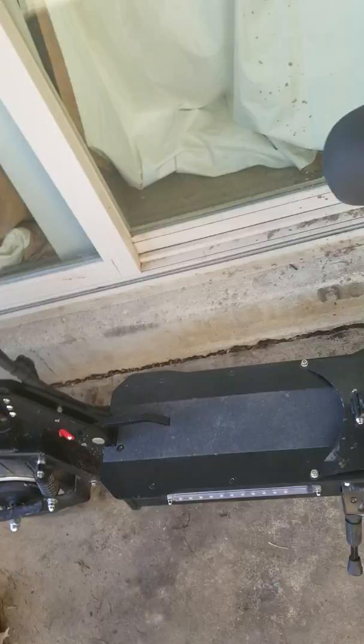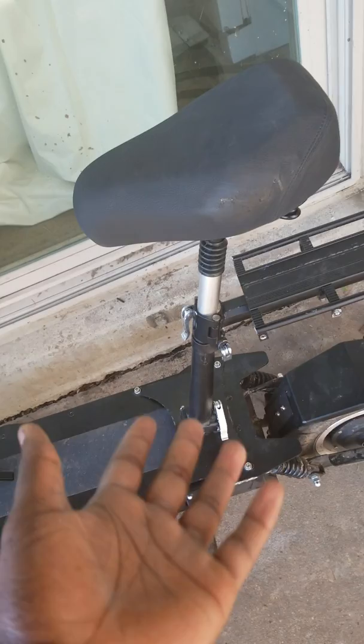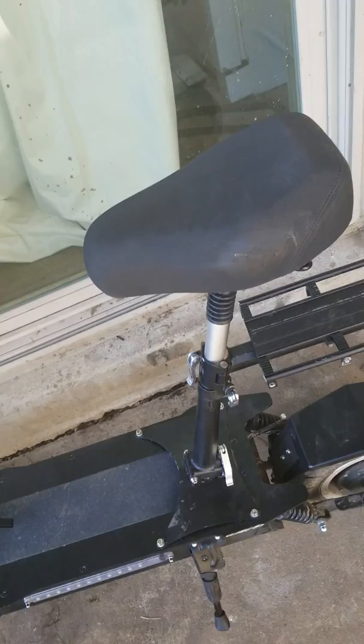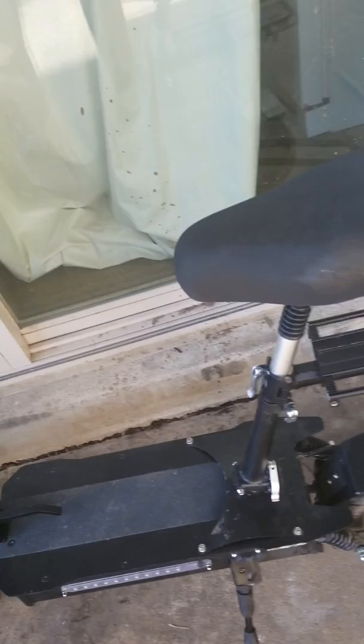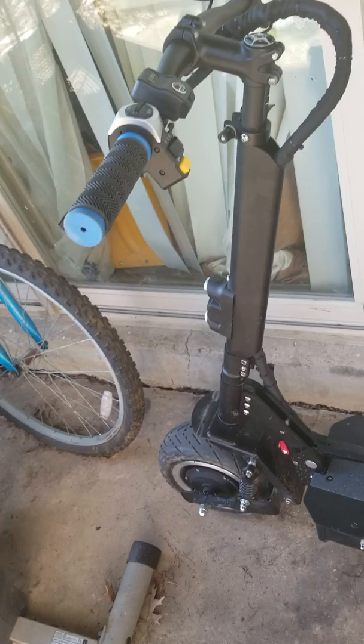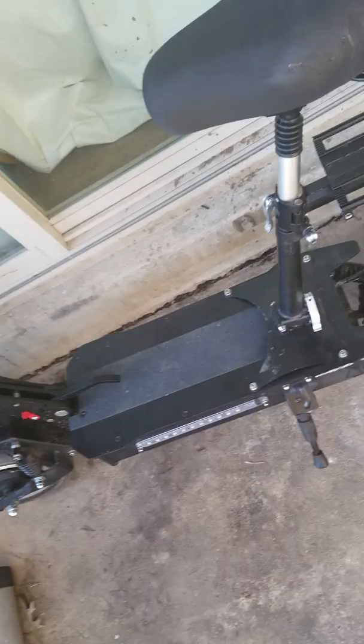My friend is coming to ride it. I don't have a riding video because I put little effort into my YouTube channel — I just post so others can learn, like I learned from YouTube. I work at Popeyes and make $800 every two weeks, so I'm good. If you're thinking of buying one, I can connect you with the seller I used on Alibaba — mine arrived in seven days and everything was good.